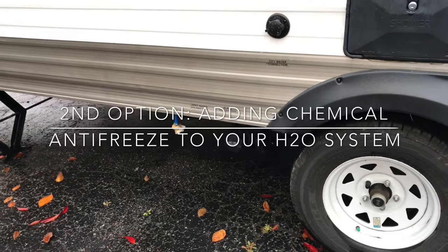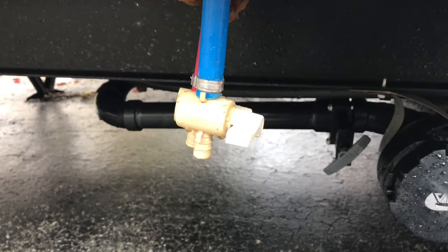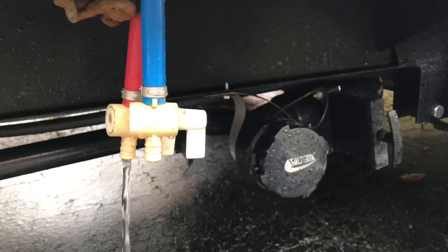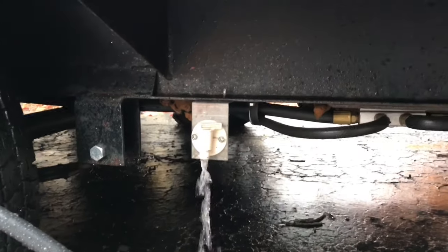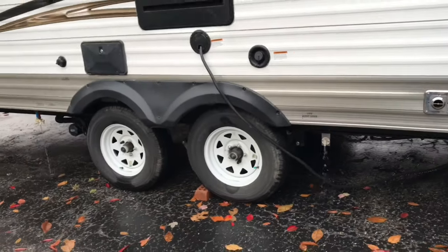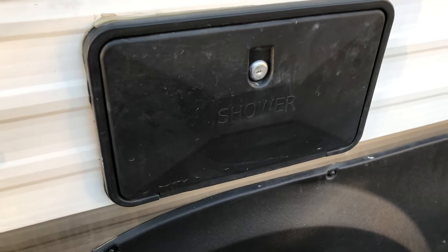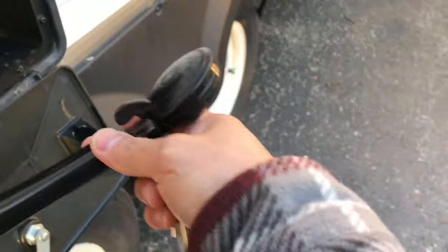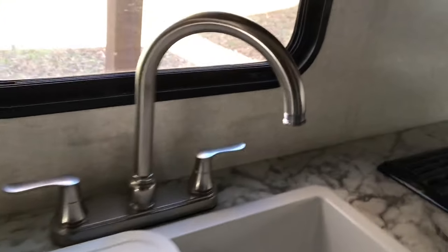This is our low point — let's go ahead and drain them. That's for hot water and cold water. Here's another one to drain. If your RV is equipped with an outside shower or faucet, drain it as well. Turn on the valve — center is on, this is off, and this is on. Open up all your valves to the open position.